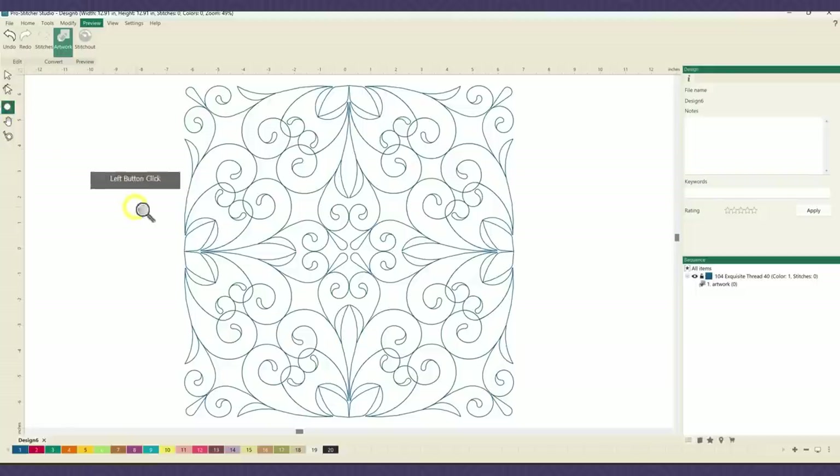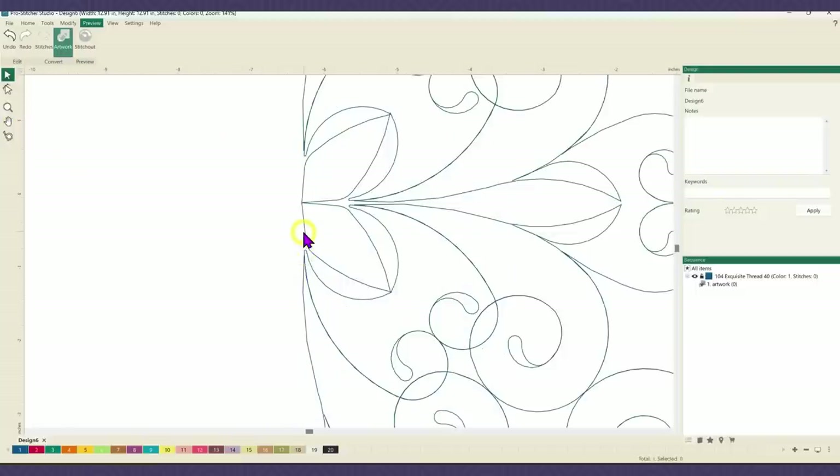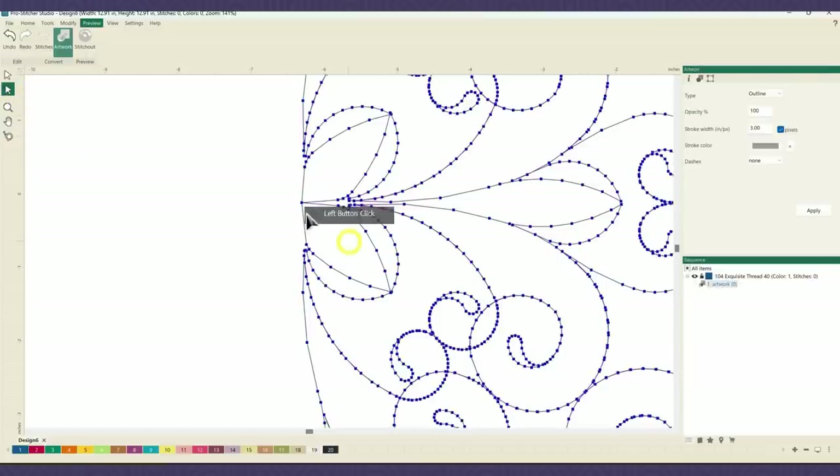Next I'm going to come over and zoom into this section right here because that's where I want to force that new start point. Let's choose our zoom tool and draw the little box. Next I want to select my reshape or shape tool. This is the little anchor point that I want to split apart, so I'm going to drag that over just to get it out of the way, then right click on it and hit split line.